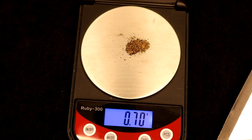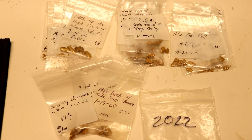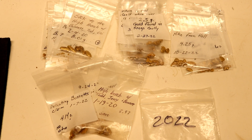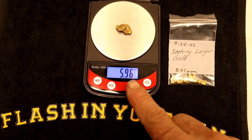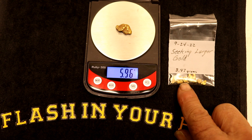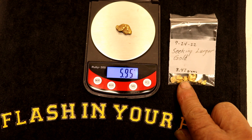0.7 grams — not too bad. Now we have 33 bags over there. The reason there's more bags than videos is that a lot of times I don't do videos, especially if I'm way back in the high country. But we've got 33 bags of gold, so I'm going to put 33 empty bags on the scale, tear it out, and then throw all the bags on the scale to see what our total is. The largest nugget this year was 5.96 grams, and my best day was 8.47 grams.